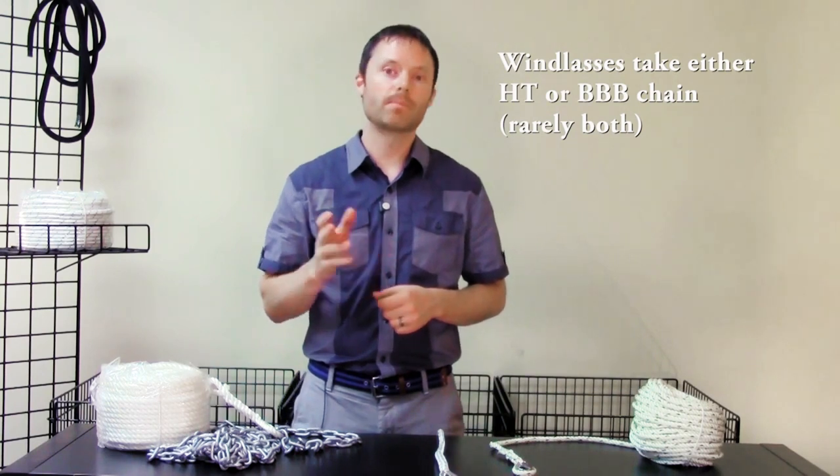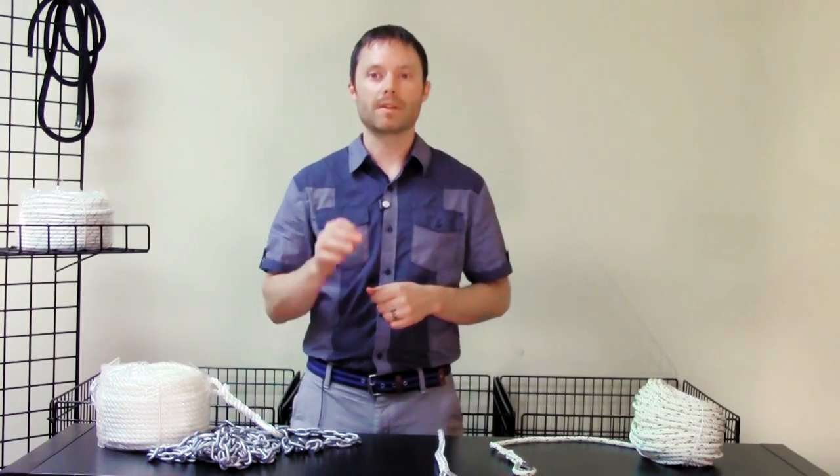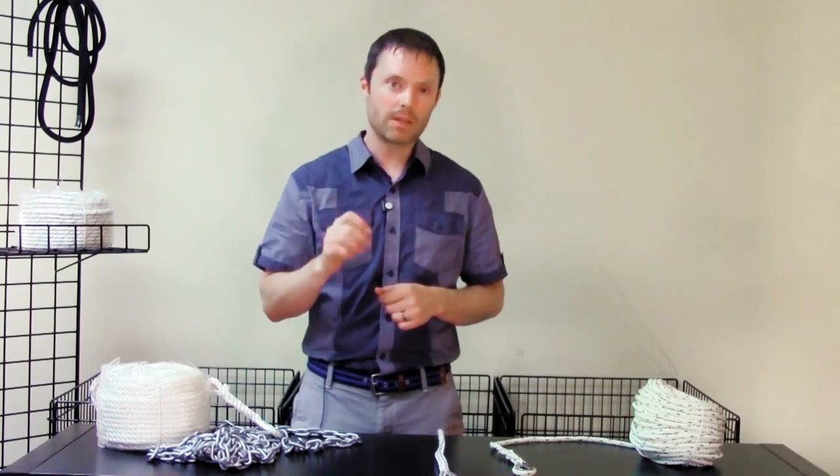In older windlasses, BBB chain used to be popular. Again, refer to your windlass manual — it will require a specific chain type, most likely HT.